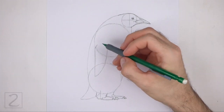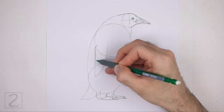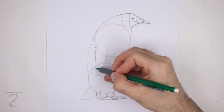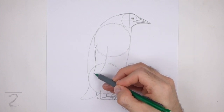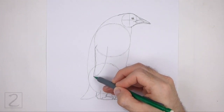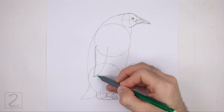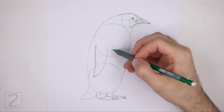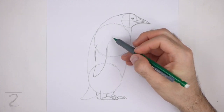Now use the long shape inside the body as a guide to draw the flipper. Make the line on the left slightly wavier as you darken the shape. At the bottom, make the shape a bit pointier. Darken the right side of the guide and extend the line higher up.